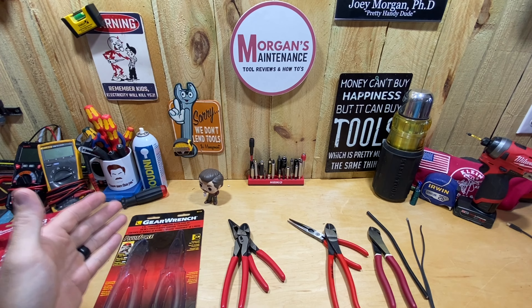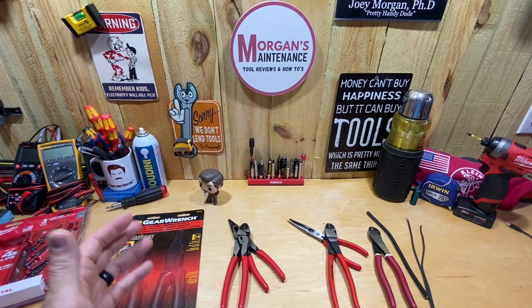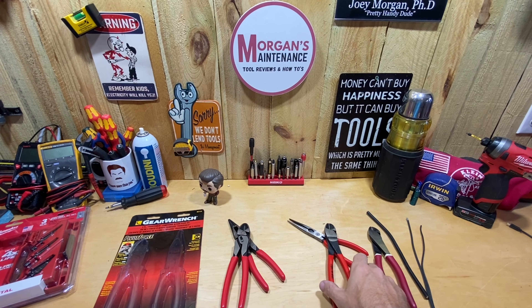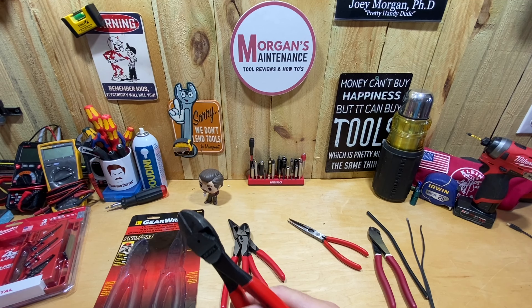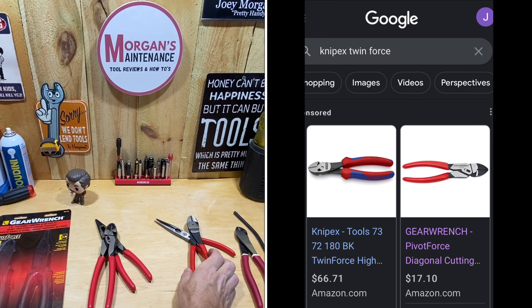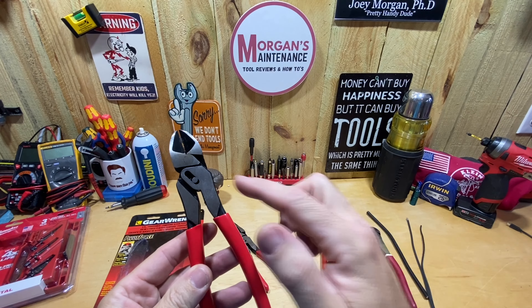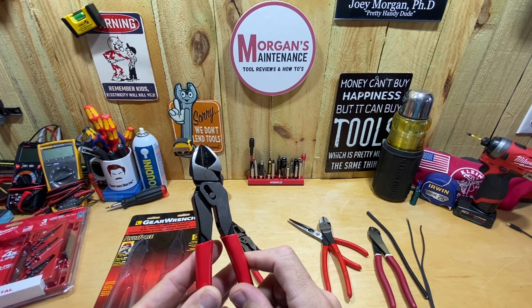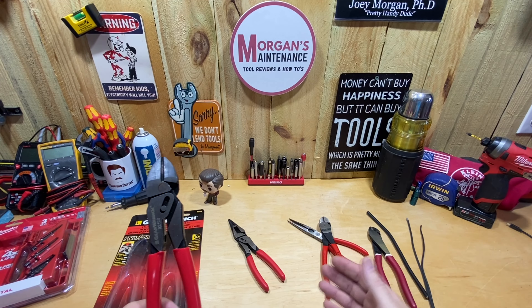Hey guys, mortgage maintenance - today's tool review is going to be a GearWrench product. I haven't had too many GearWrench tools over the course of my lifetime but they all work pretty well. I didn't specifically seek out a GearWrench version - I was looking at the Knipex Twin Force diagonals, basically a pair of diagonal cutters with a pivoting action to allow easier cutting or more force with less labor. I did a Google search to find them cheaper, and they're $67. But right next to it is the GearWrench Pivot Force for $17, and I thought - $50 difference - I'm just going to save the money and buy the GearWrench.